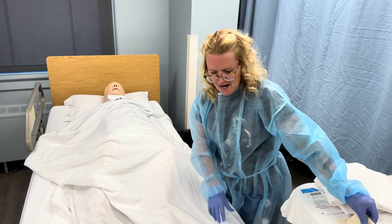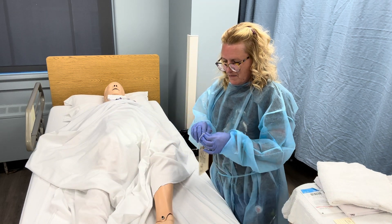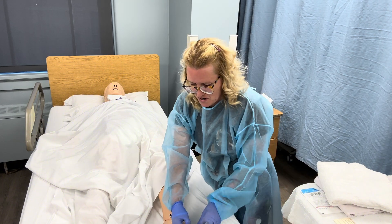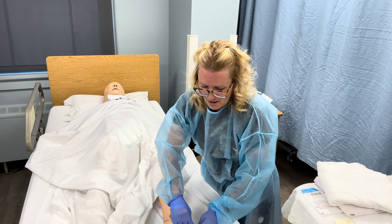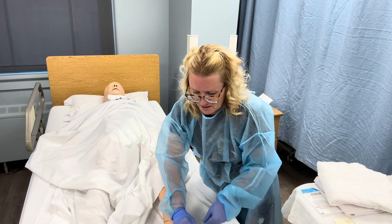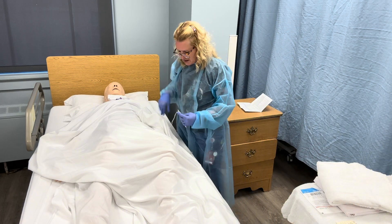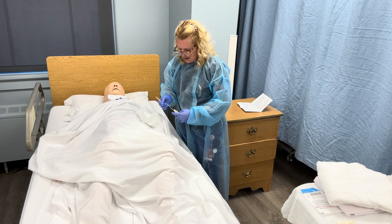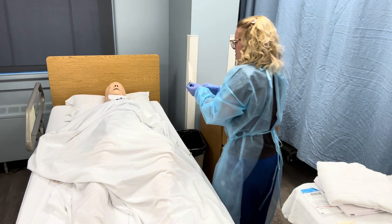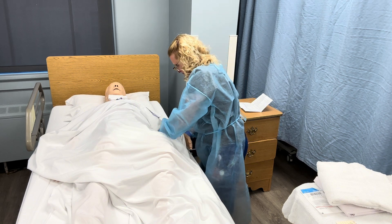I'm going to take the first tag and attach it to his right toe. If he doesn't have a right toe, you'd put it on his left toe. I'll verify the name and all the information on the toe tag. Then I'll take the second tag and put it on his right wrist. The toe tag contains all the patient's personal information.